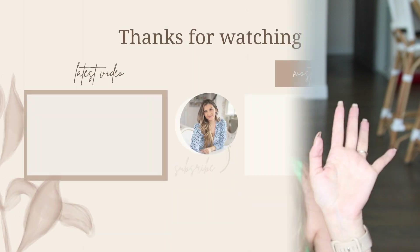That was it for my little mini Target haul — I hope you guys enjoyed watching. Be sure to hit that subscribe button down below so you don't miss out on my upcoming videos. I'll talk to you all in my next one, bye!